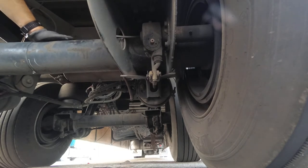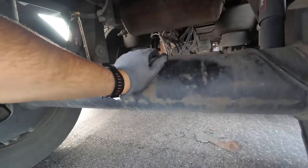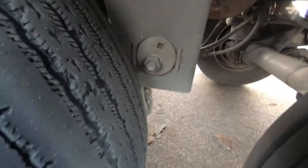That's it — it's good to go. You have this adjustment at all four tires of the trailer. I'm right now at the back.